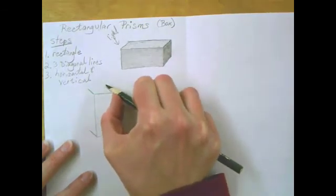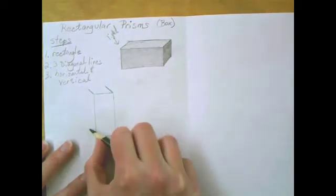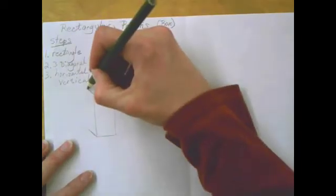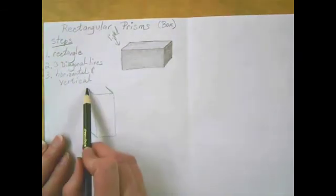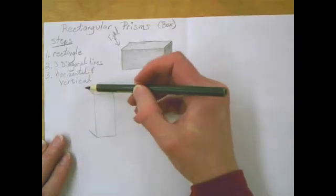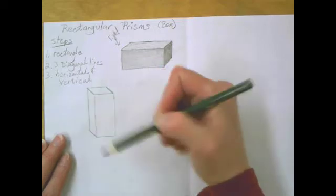Then I measure — put the tip of my pencil at the end of that line, then compare to the next one. It needs to be just a little bit longer, so I extend the one that was a little short. Now I'm going to draw my horizontal and my vertical line — horizontal goes back here, and vertical goes right there.